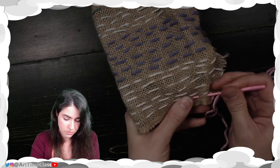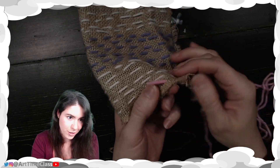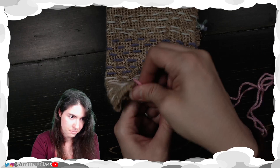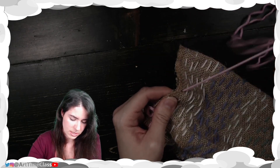One way is to fold and do this running stitch. Now, you are going through two layers of burlap, so it will be just a little harder.